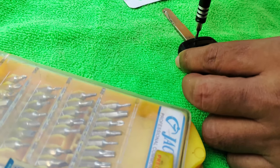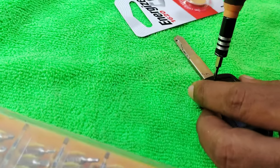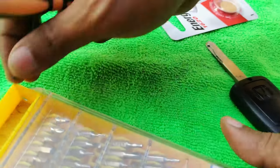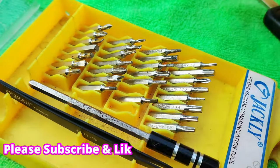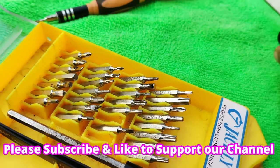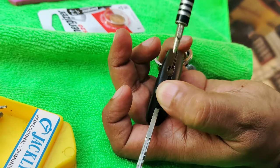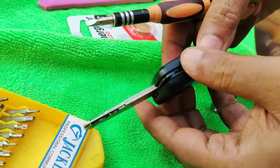So the first step will be to open this screw. Very easy. Just use a screwdriver set like this. Now open it — just press it here and it will open. Very easy.